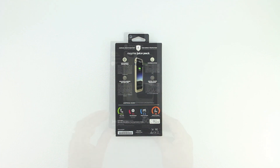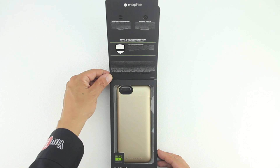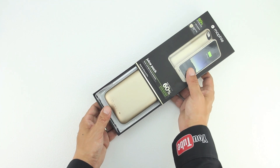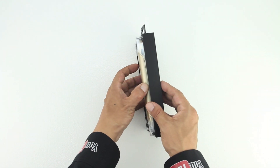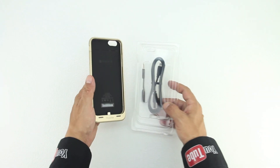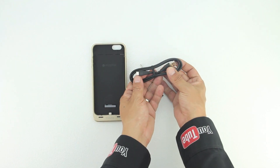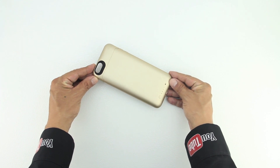In terms of the unboxing we get a very nice presentation from Mophie. The packaging lid lifts up to show you some information about the case itself, and we also have some images as well as text getting us more familiar with the case. To gain access to the case simply slide out the inner portion of the box. First up we get a little bit of literature, next up we have the case itself. Also included is our USB to micro USB charging cable along with a 3.5mm headphone adapter.